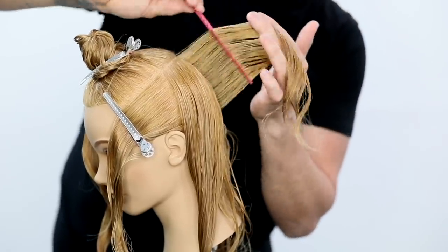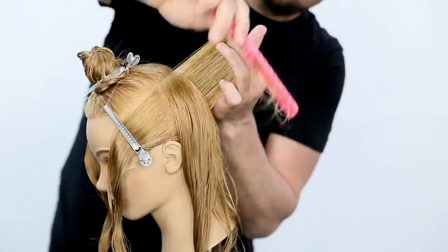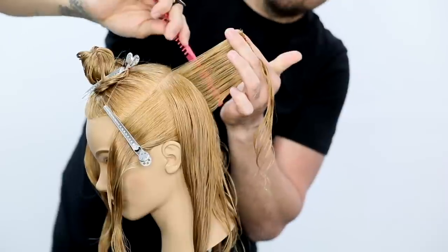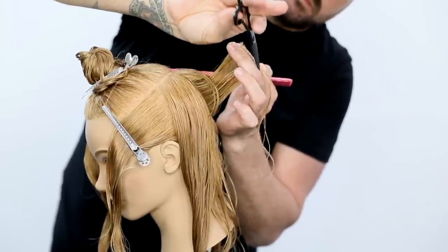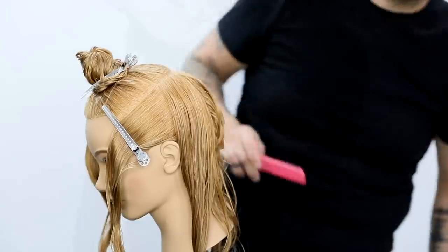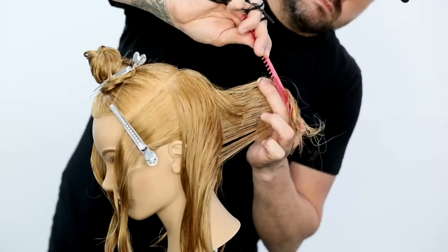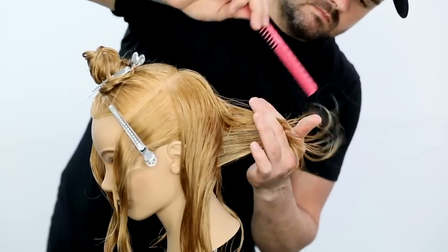So now we're going to work vertical sections. I'm going to pull the hair straight out from the head shape, so we're following the head shape on this. Also, we're working with a traveling guide. As I cut this, I move about a half an inch over, take a half-inch section, and bring it to the previous section. Then I continue that on — cut that section, and keep working all the way over behind the ear throughout the back of the head shape.